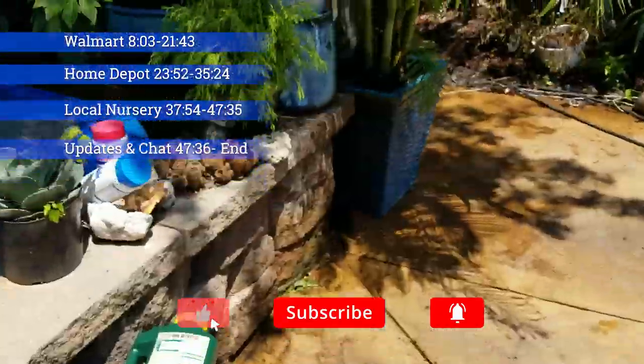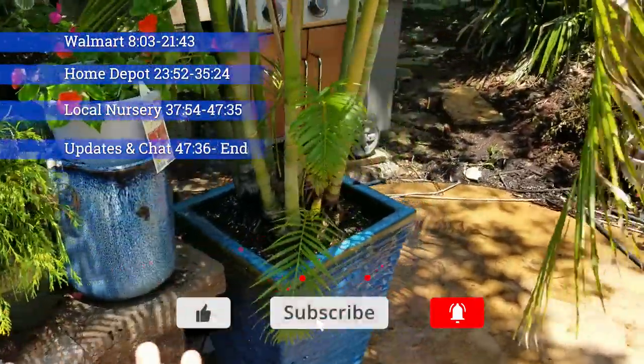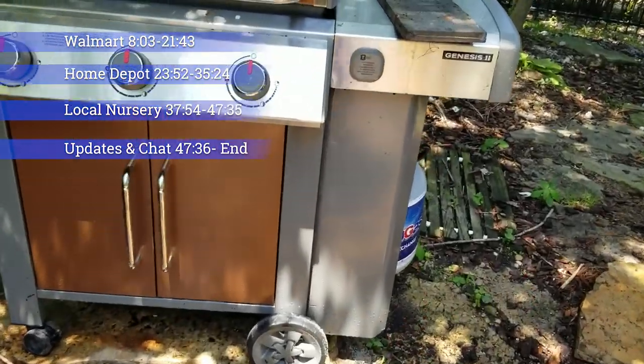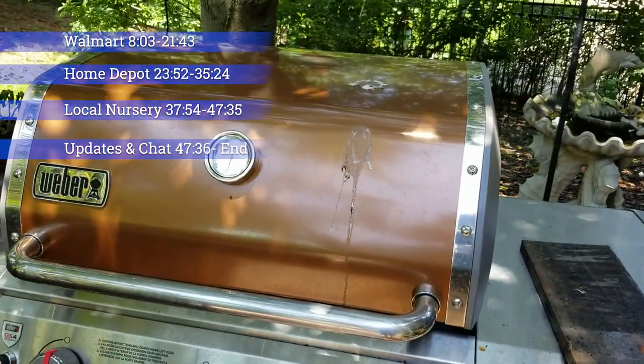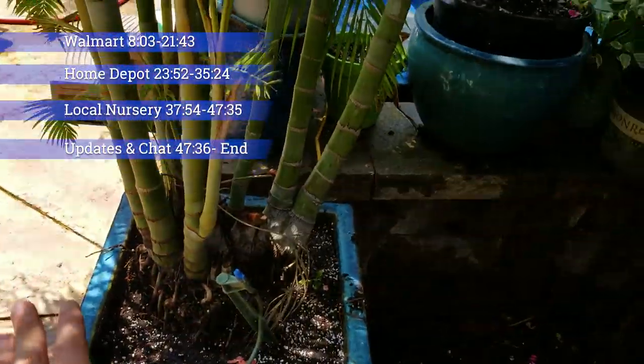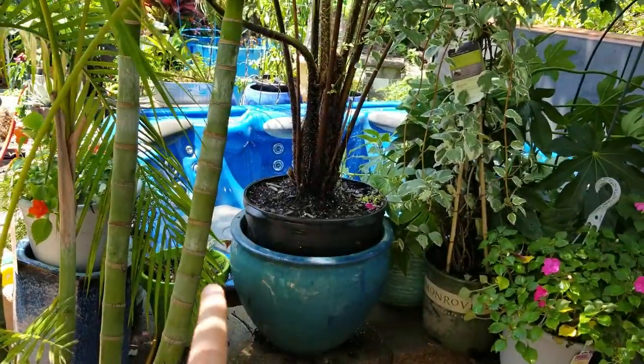Areca palm has been moved over and then I finally got this area leveled out for the grill. The grill's nice and level now. The birds pooped right on it - that's what the birds do. Areca palm's here. I have planters and things I need to handle. I need to repot this Australian tree fern.